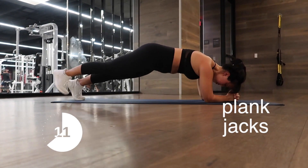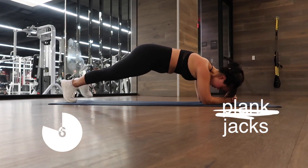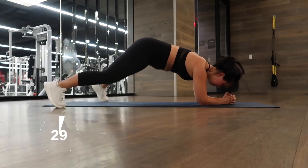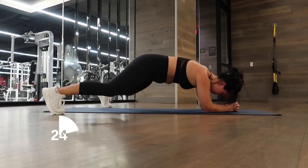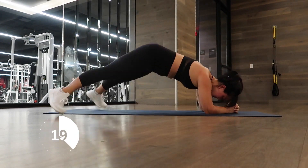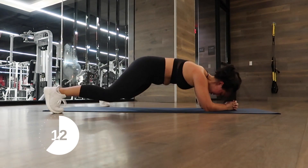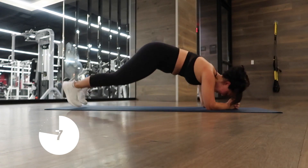Now we're going to pump up our heart rate with plank jumping jacks. If you can't jump, just step out — it's just as effective and just as burn-worthy. Jump out, jump in, as quick as you can while maintaining your core and keeping your butt as low as possible. If you can't jump, step out and step back in as quickly as possible. This is full body — get that heart rate up! Almost done — ten, nine, eight, seven, six.